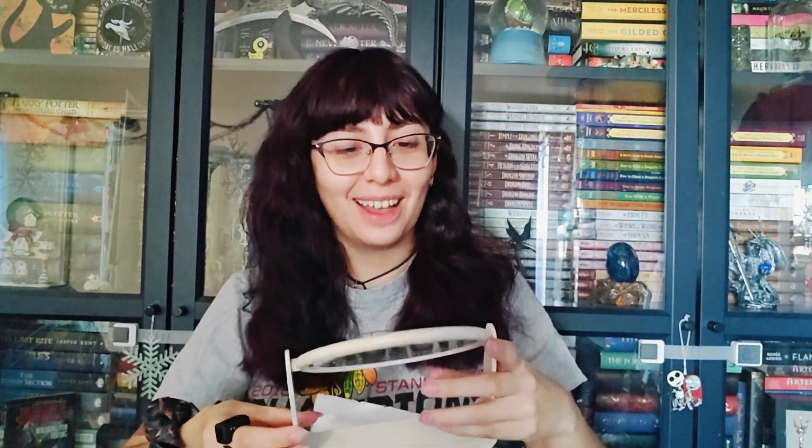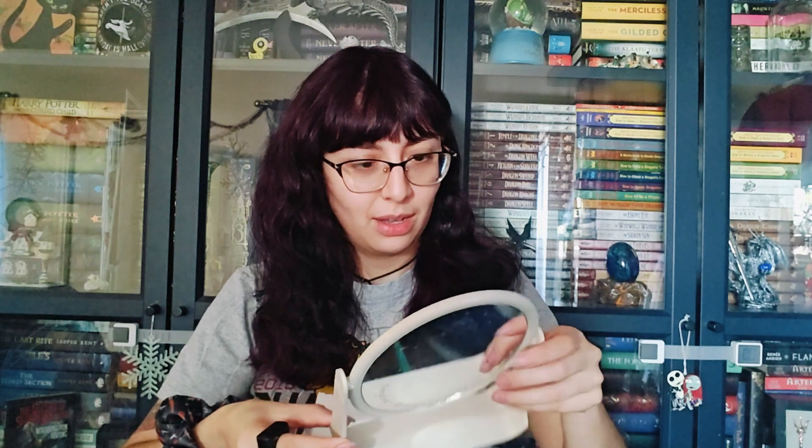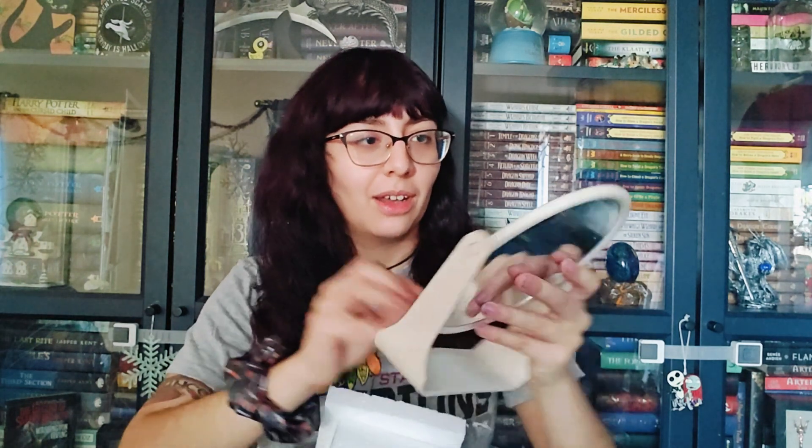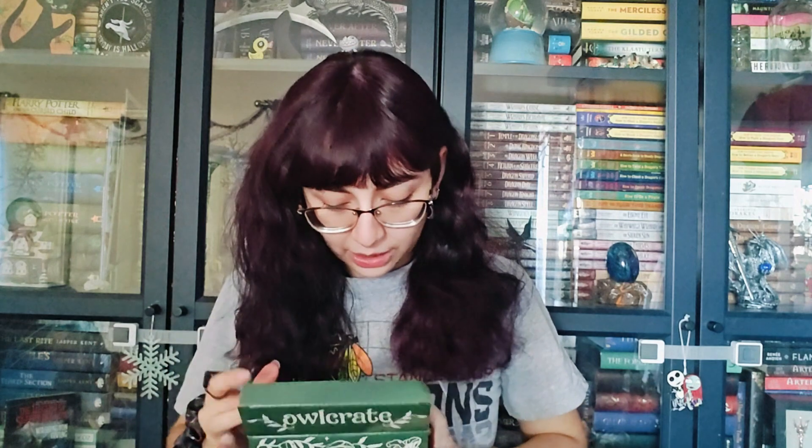It's backwards! Wait — no, it wasn't backwards just a second ago because I read it. Everything, absolutely everything has a price. Oh my god, that's so cool! I'm like fangirling now. I like this a lot. That is so stinking cool.